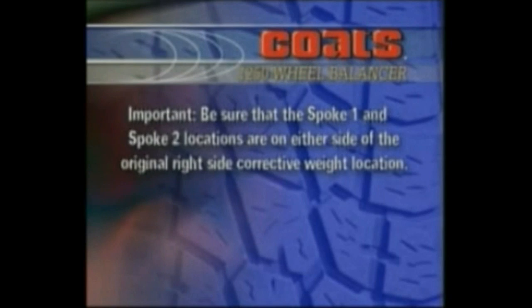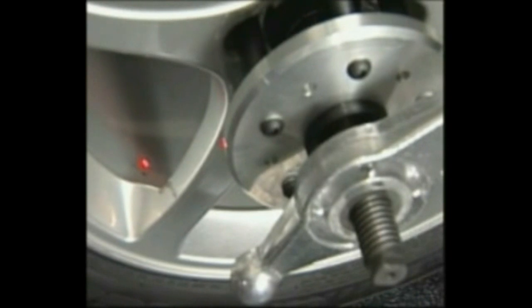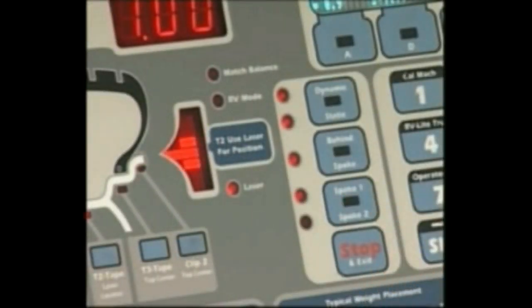Important: be sure that the spoke 1 and spoke 2 locations are on either side of the original right side corrective weight location. Rotate the wheel down so the laser locator dot is behind the first spoke, then press spoke 1. Rotate the wheel up so the laser locator dot is behind the second spoke, then press spoke 2.